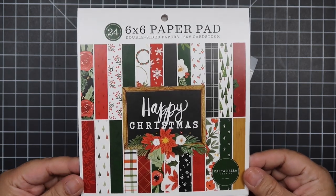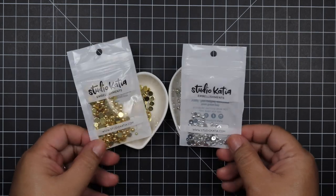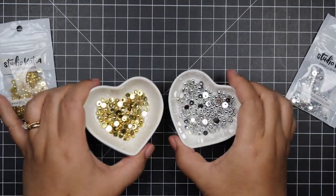Hello everyone, Helen here and welcome to my channel. Today I'm going to be making 20 last minute Christmas cards using the Club EP Happy Christmas Kit.